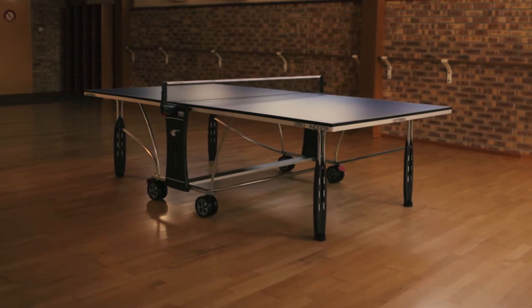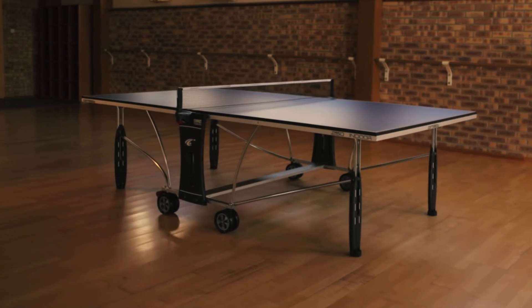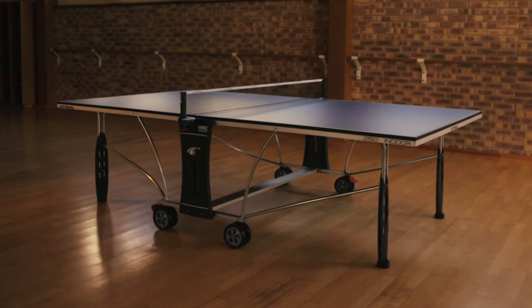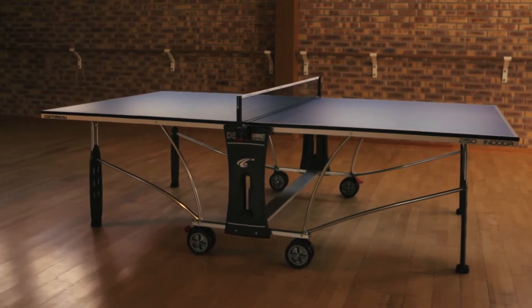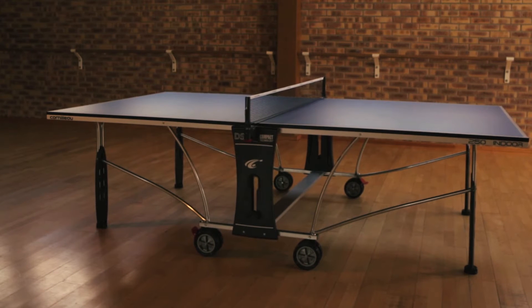The Corneo Sport 250 includes many of Corneo's unique features and is available as both an indoor and outdoor model. This table is a popular choice for both recreational use and for schools.